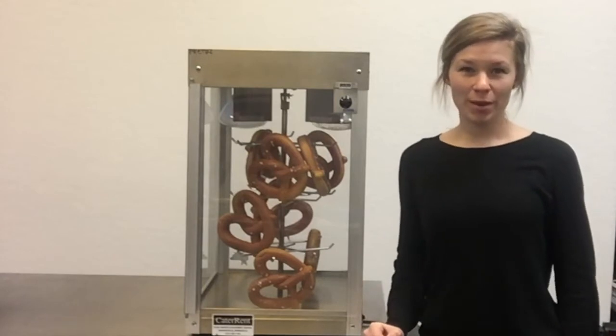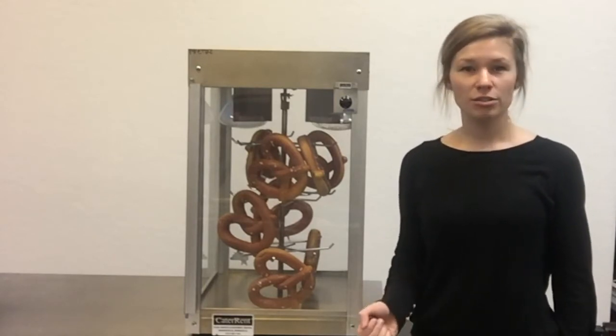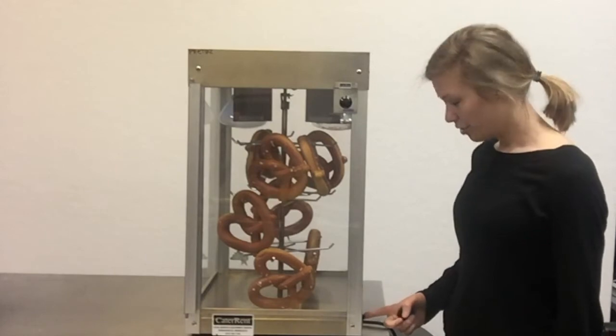Here's one of our pretzel display warmers, and all you need to do is plug it into an outlet and turn your switch on.